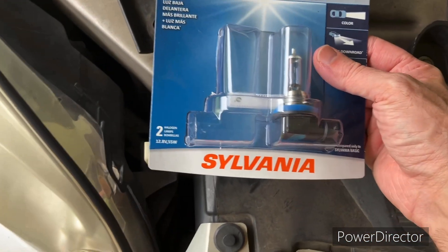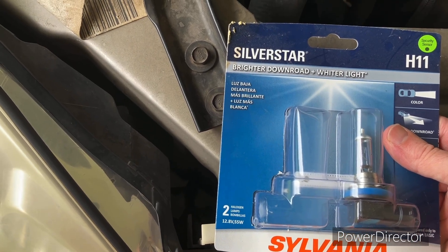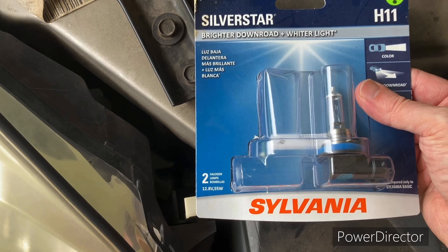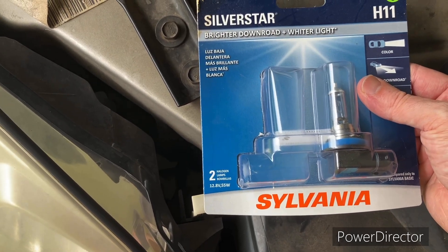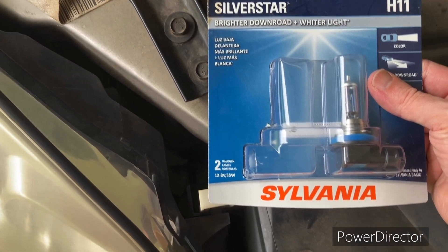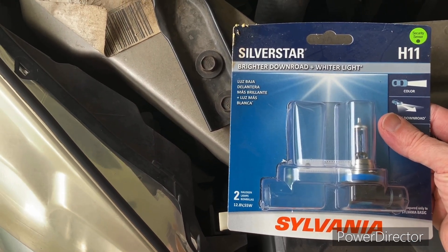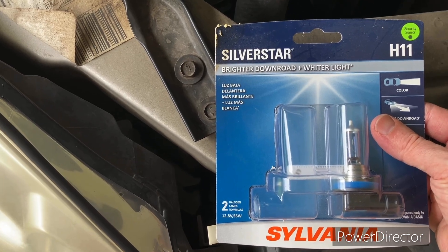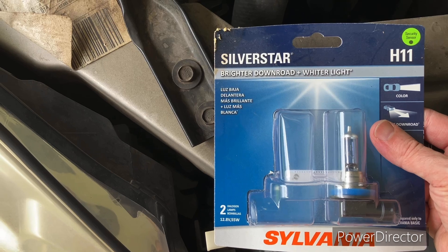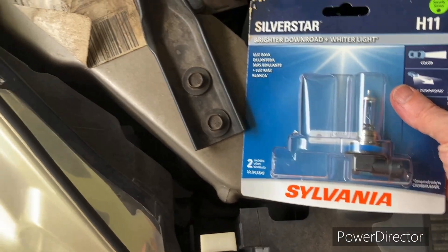This takes the H11 and there's different grades of H11. You can spend as little or as much as you want — I try to get the mid-range. I get these at AutoZone, you can get them at many more places in some different brands, but I've typically gotten the Sylvania. No particular reason other than it's close to a red light and it's easy to get in and out of. There's an O'Reilly's right down the road. I pass by Walmart every day so I've never tried to get bulbs there, so I don't know what kind of selection they have.